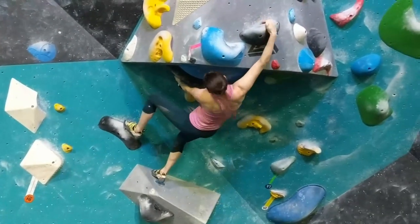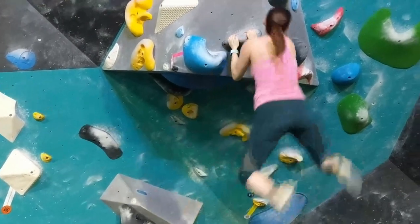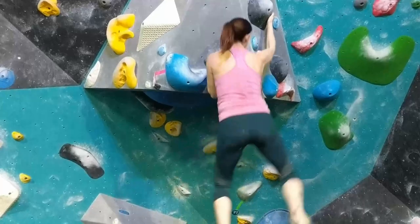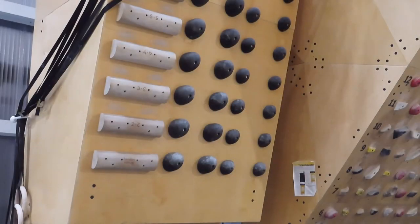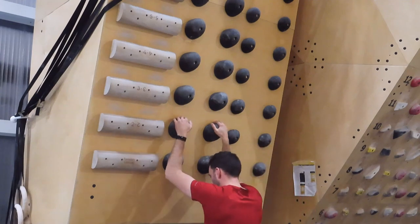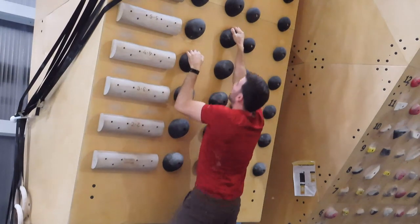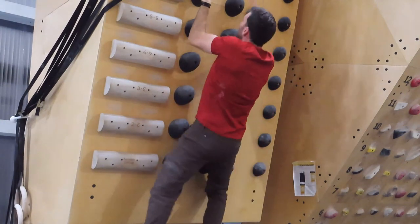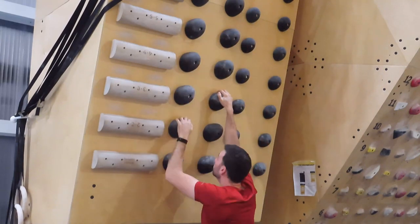To demonstrate why the contact strength drill is so important, we're going to watch Renee jump and hit this sloper. Without strong contact strength, she wouldn't be able to hit that move and continue on the route. You might have a system board in your gym with a bunch of slopers or very positive slopers. Start by slowly grabbing these holds. Eventually you want to campus the route — if you can't yet, use footholds at the bottom and practice moving up and down one or two holds with your feet on the wall, then work your way to campusing.